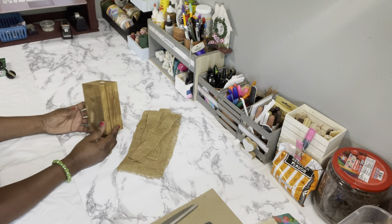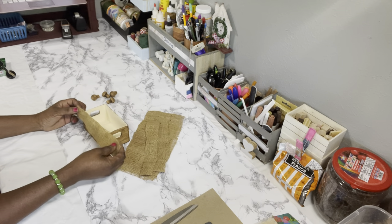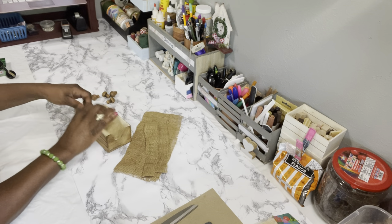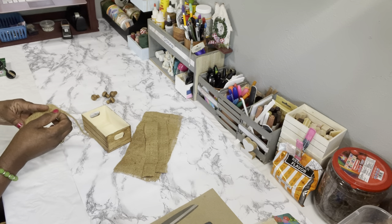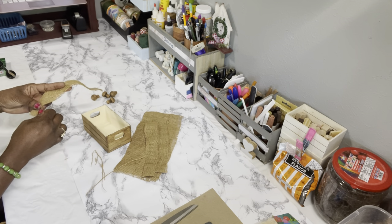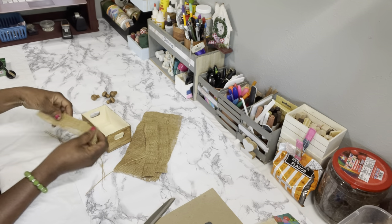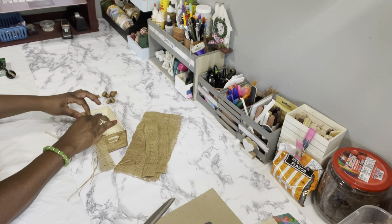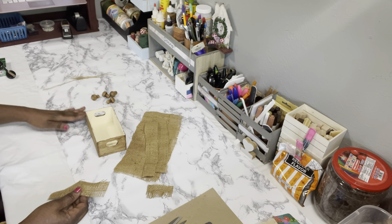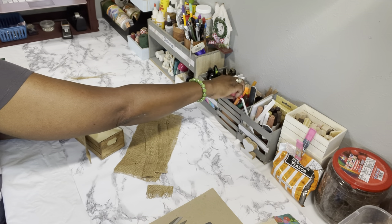Now that the antique wax is completely dry, we're going to take our burlap — I've cut down three strips — and place it on the top of the crate, hot gluing it all the way around all four sides. You can use hot glue, tacky glue, wood glue, or super glue — whichever you have. Just place it around the top of the crate and glue it down. I'm also going to fray the ends because that's the look I wanted.